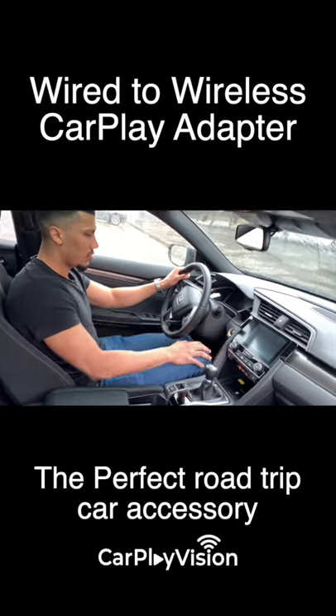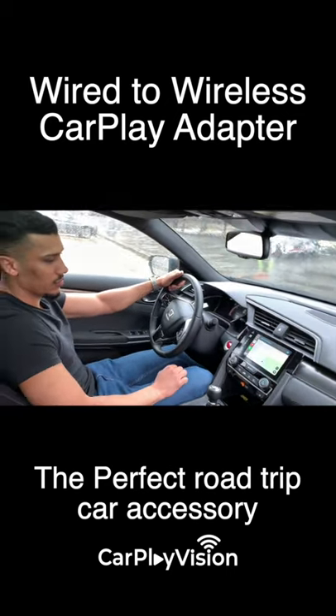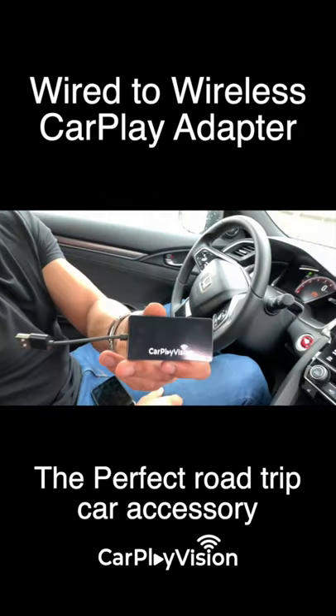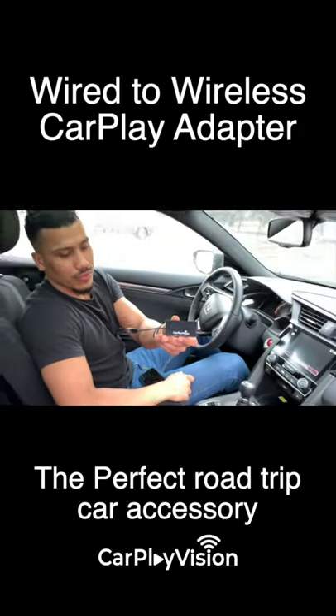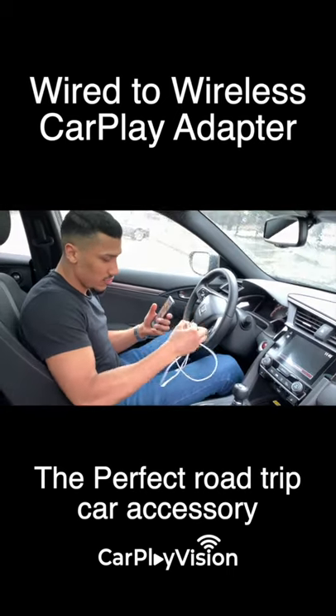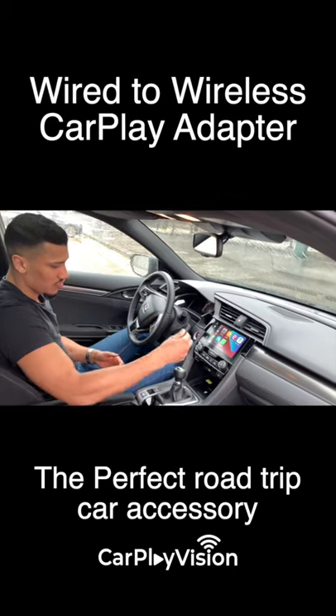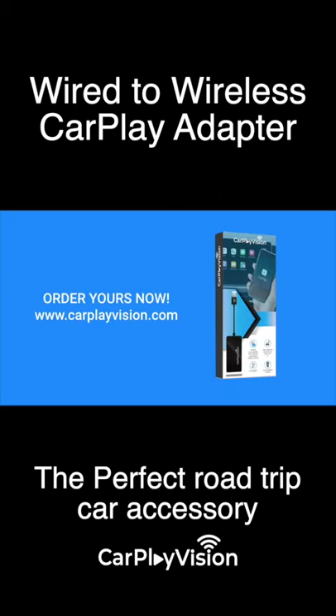As soon as you turn the ignition, CarPlay Vision 2.0 automatically connects to your phone. CarPlay Vision 2.0 is a smarter, safer, and wireless way to use your phone while you drive. Forget the cable. Enjoy a smooth wireless ride experience with CarPlay Vision 2.0 wireless adapter.